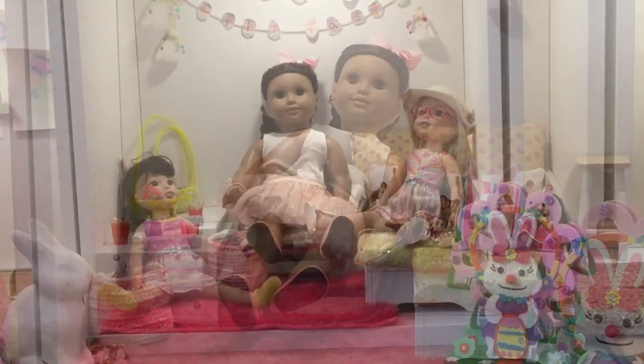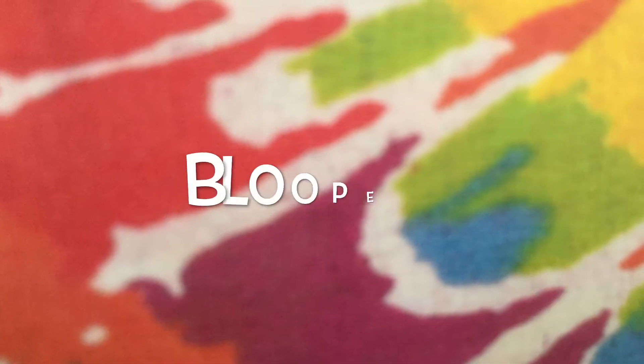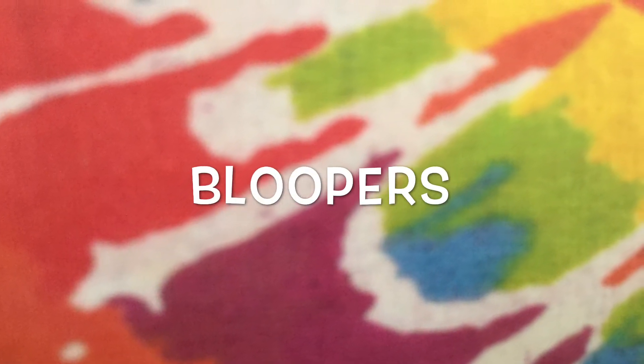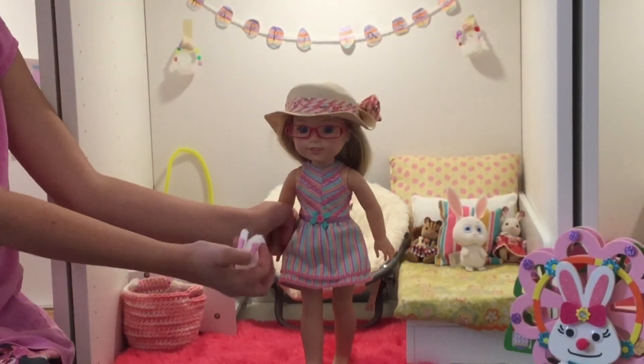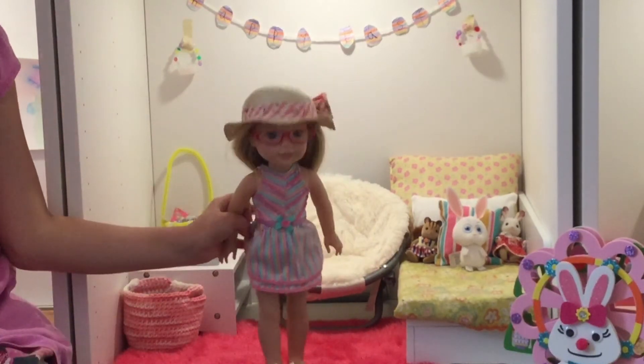Thank you guys so much for watching this video, I hope you enjoyed it and the whole setup of my doll's room for Easter. How will you decorate your doll's room for Easter? I also got these adorable bunny slippers that my little sister made for her.